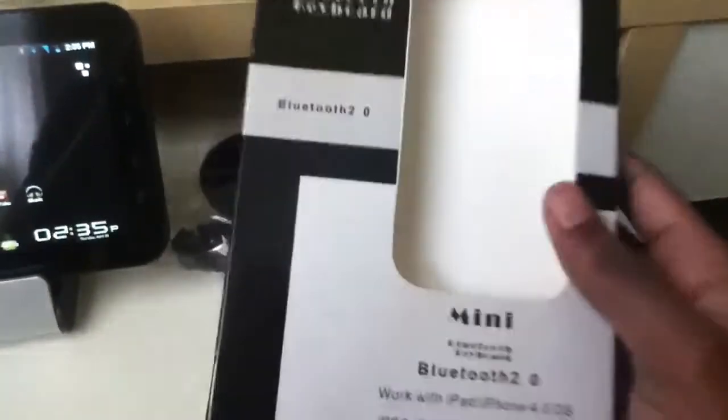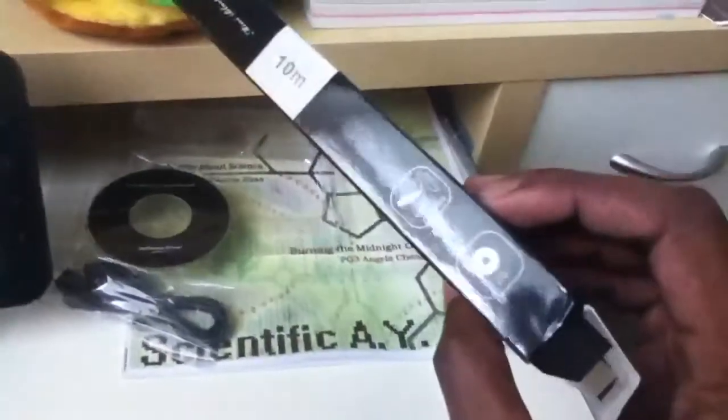First let's look at the box it comes in. It's very simple and to the point, but there are no instructions of any kind, so you're basically there to fend for yourself.